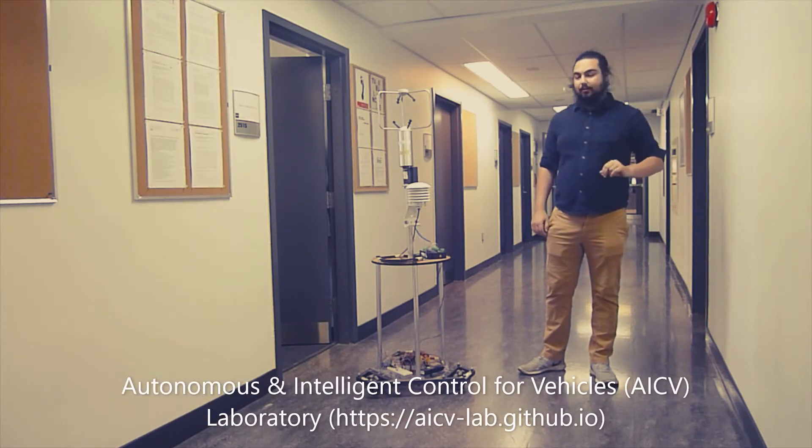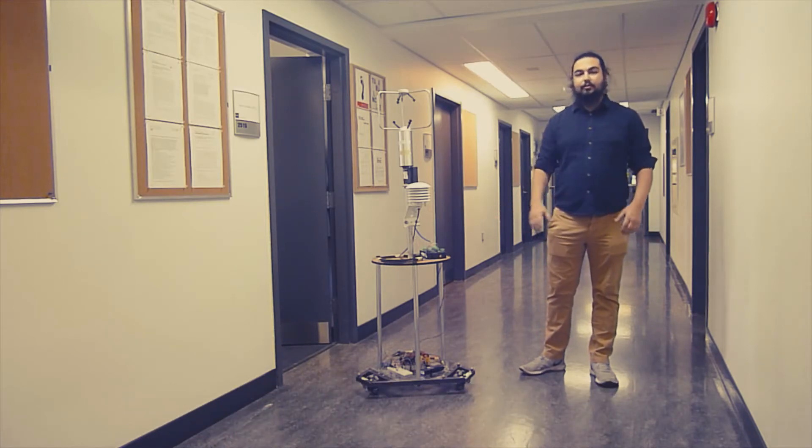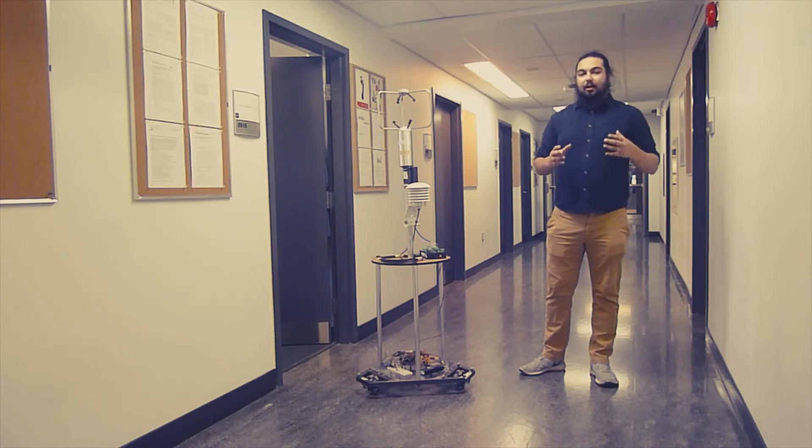It is composed of two main parts. The bottom layer is an omnidirectional robot using omni wheels, which means that it's able to translate in any direction without rotating. This becomes very important in the indoor environment where you may have tight spaces to navigate. The ability to move without the need to rotate allows you to really access those small spaces.